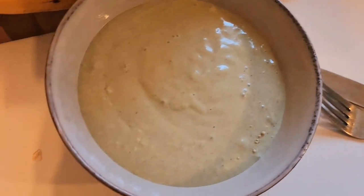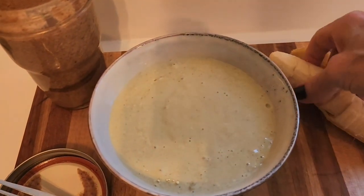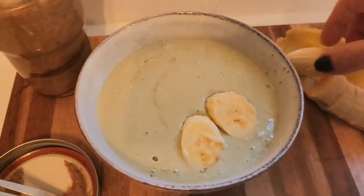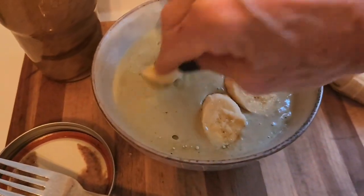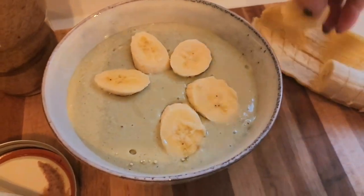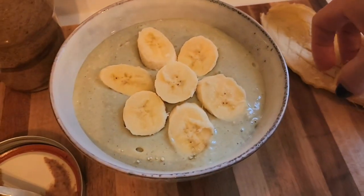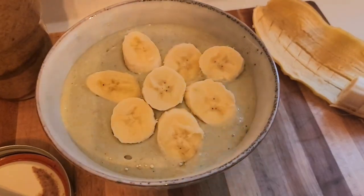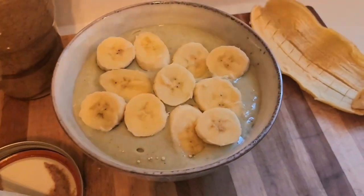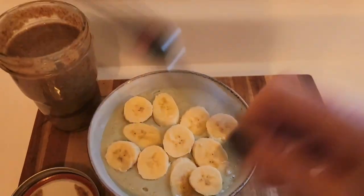Next, I'm topping with my banana. And then I'm going to drizzle with my pecan butter — after I wash my hands. Now I'm going to drizzle with my pecan butter.